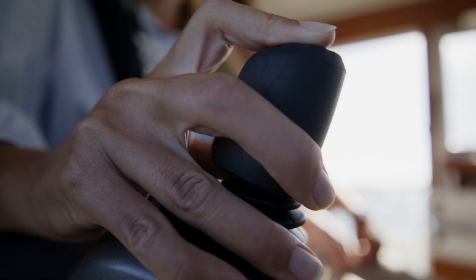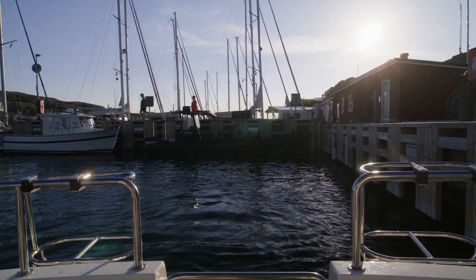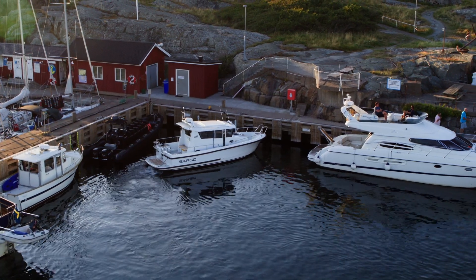Instead of having three hands to control the boat, you can do everything with just one hand — everything from steering, shifting, and using the boat thruster.